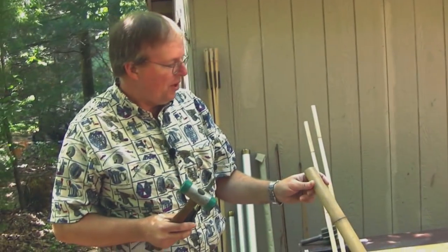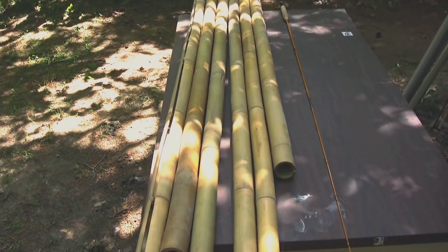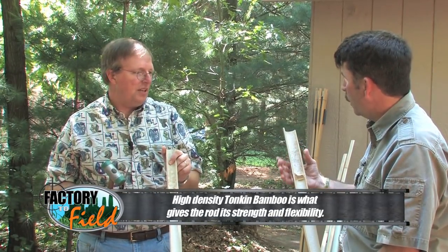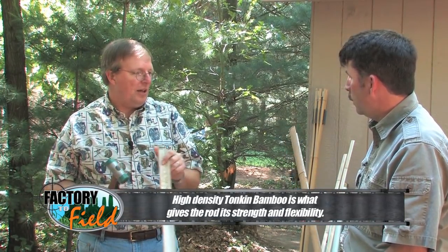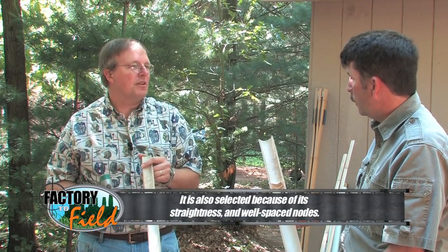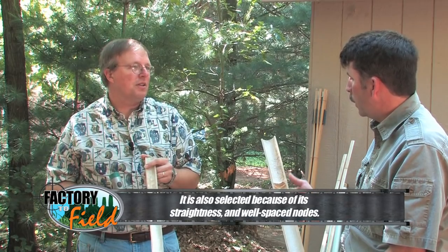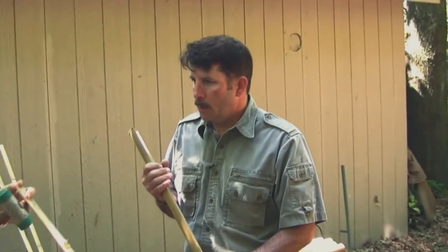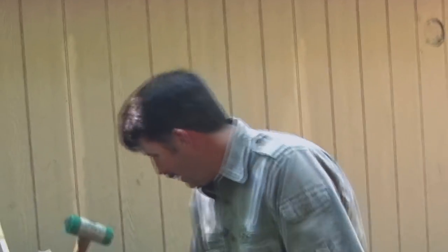We're splitting Tonkin Bamboo to make some fly rods. A whole bamboo usually yields about 24 strips that are about a quarter inch to three-eighths inch wide. And that'll make one fly rod. Can I split some? Sure — not much to it.